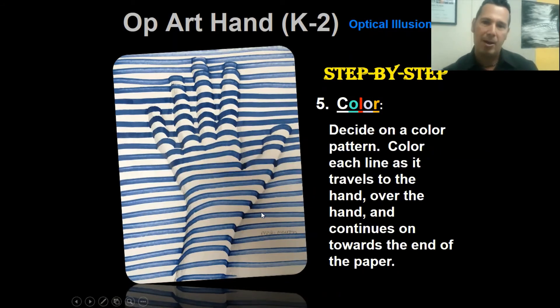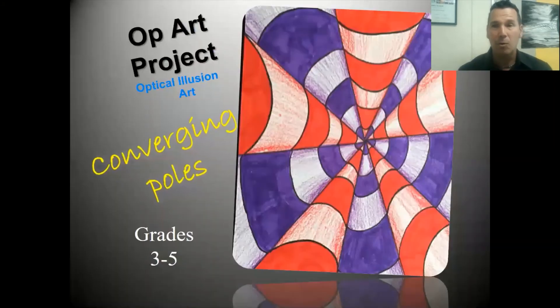Step four: continue that line horizontally off the paper. Step five: color. Decide on a color pattern and color the space between each line however you want, continuing that color pattern throughout your paper. And that's it - you'll be done! I can't wait to see your art. Remember it's going to take two weeks, and I know it's going to be beautiful. E-learners, please send it to me!